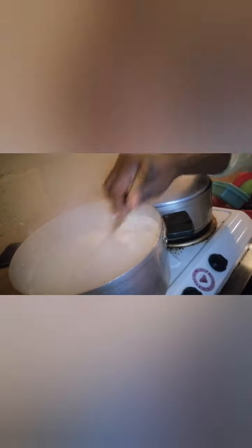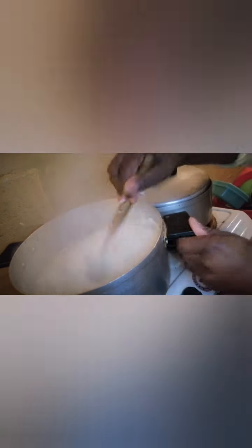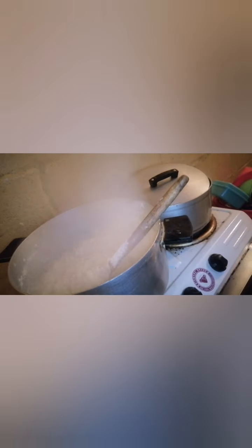We already have stew left from the previous day, so right now I'm just making puba. When the puba simmered for 10 minutes, I went on to continue with it. I'm adding the mealie meal or cooking powder just to make it thick, and as I'm doing that I stir fast so that the puba will be smooth — we want smooth puba!